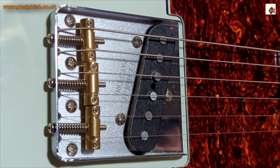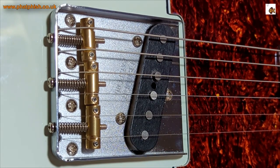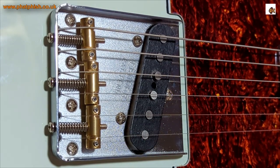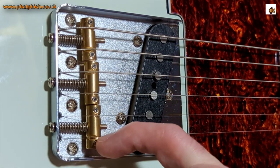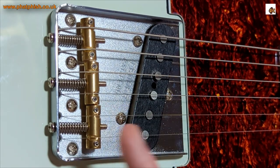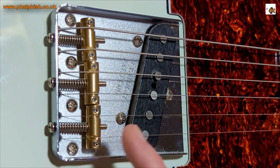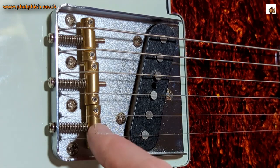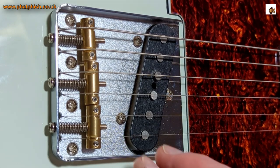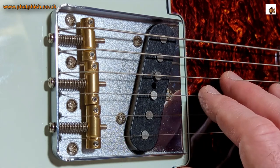So I need to lengthen the string — put the screwdriver in and tighten the screw ever so slightly, which pulls the saddle back. That means my E string open note is now out of tune, so I'll bring it back up to pitch and try the 12th fret again — bang on, an octave above the open string. Now for the real test: the B string. The B string is slightly sharp. Get the open string right, then try the 12th fret on the B string — bang on. By having one part of the saddle a little bit further forward and the other a little bit further back, I can get the stagger that allows both strings to be perfectly intonated.